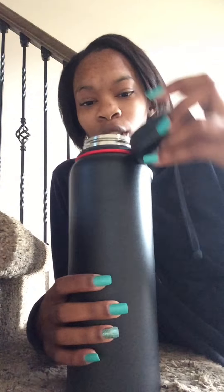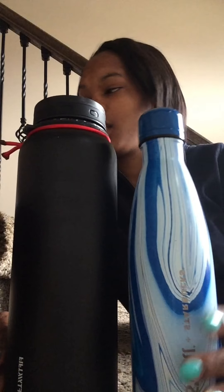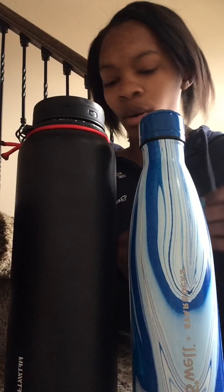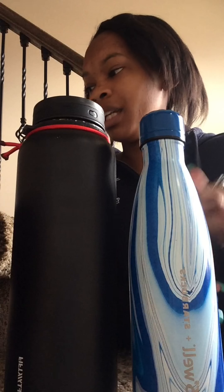I have tea in here right now. Both the S'well and 5050 are the same in that they're double wall vacuum insulated. They are not dishwasher safe, so I wouldn't recommend putting these in the dishwasher — just wash them out by hand and that should be good enough to clean them.